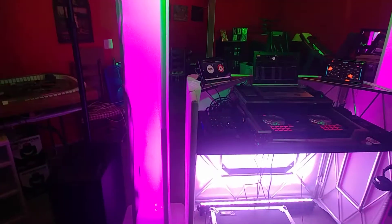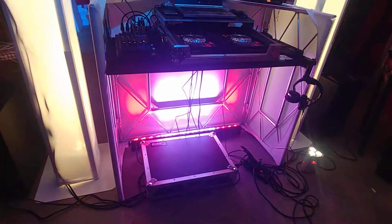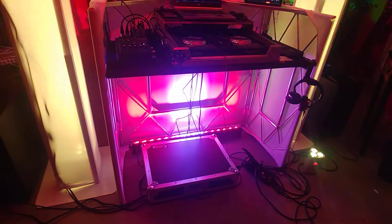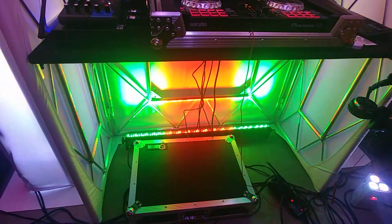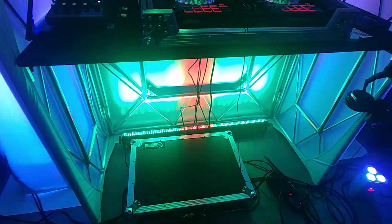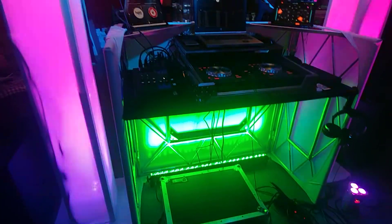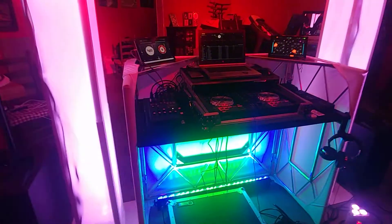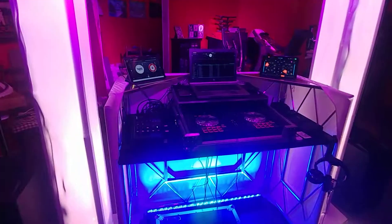Here's a look at the back of the booth — it's not super clean, I wasn't really trying to go too clean. I've got an ADJ Mega Bar down behind the booth set on a program. And if you're wondering about the music, I used to be a magician — that's some of my magician music back in the day.